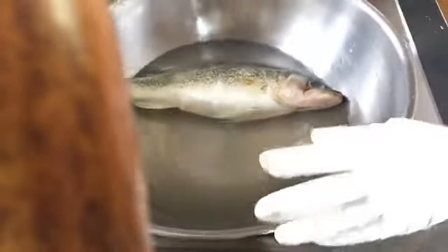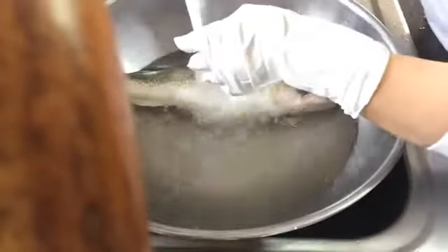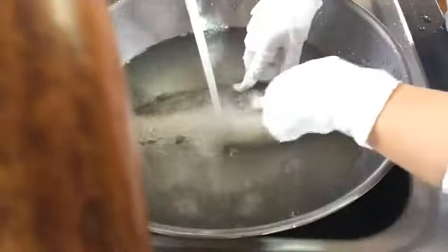So when you clean the fish — a lot of you guys are experts — but when you clean the fish, you have to clean it underwater. You have to put it inside the water, because if you don't clean it under the water, you will splatter the scales all over your sink.